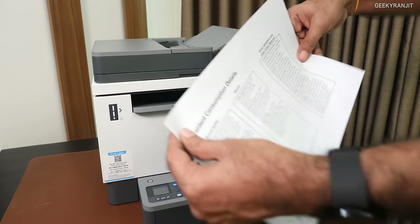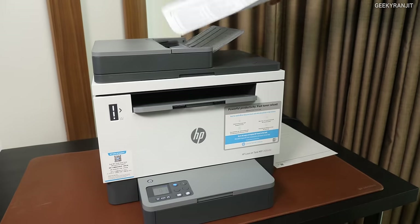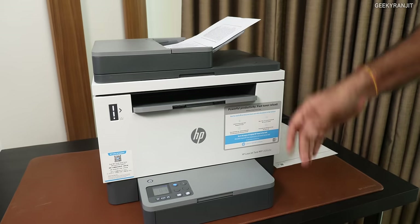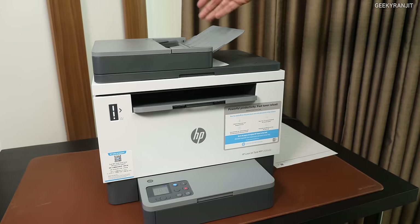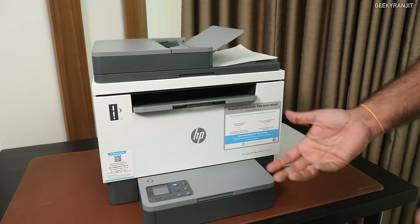This is a document that I have — I took the printout on this printer. The print quality is actually really good. Let's say I want to just take a copy of this, so I put it in the ADF and press this button. It will just scan this and actually take a copy. This is great for scanning too — if you want to scan documents and put them on your computer, you can also do that.